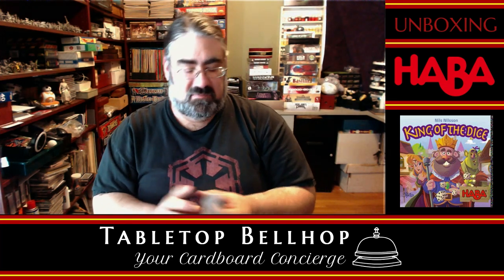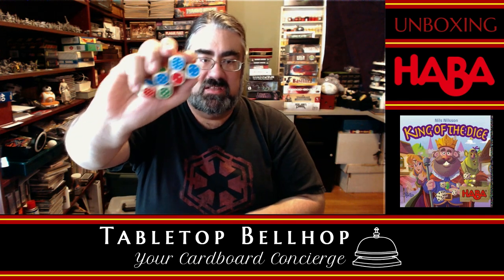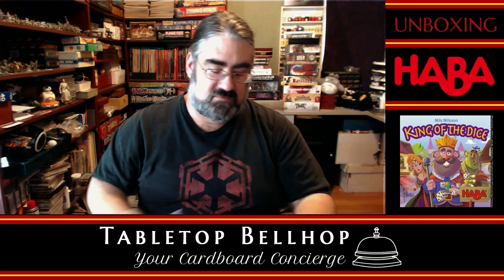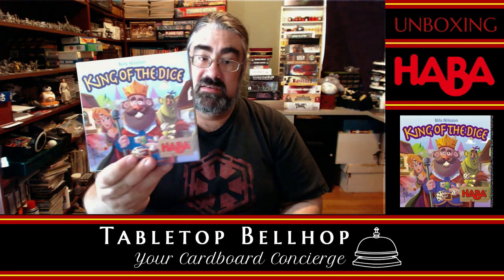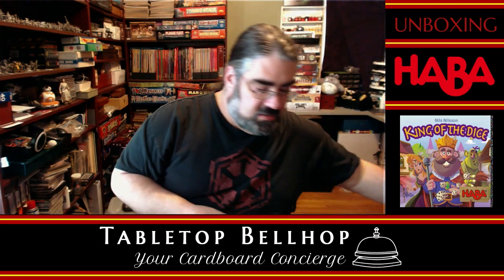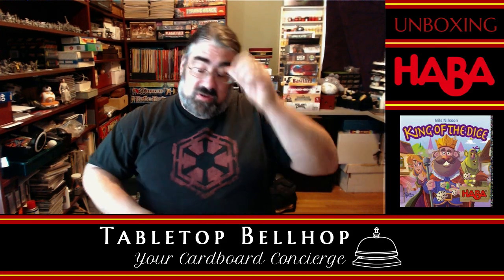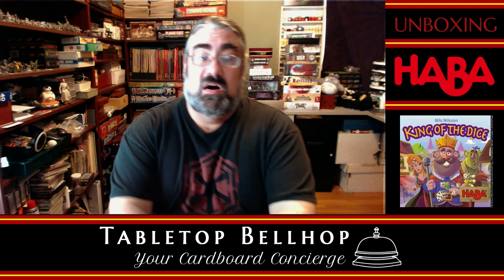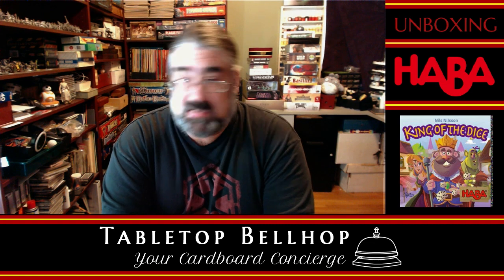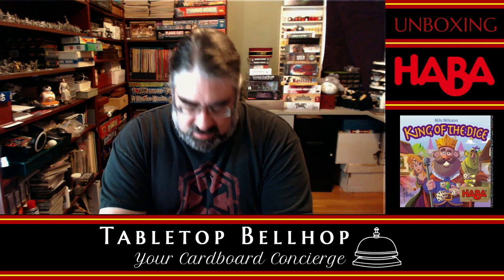So that is pretty much it — you've got the deck of cards, a bunch of nice wooden dice that are also color coded, a four-page rulebook in both French and English, and the box. That is King of the Dice from Haba Games. I am Moe Tuzano, the Tabletop Bellhop, your cardboard concierge. You can find me all over the internet as TabletopBellhop — one word. If you dig hearing about games like King of the Dice, be sure to check out our podcast, the Tabletop Bellhop Gaming Podcast.